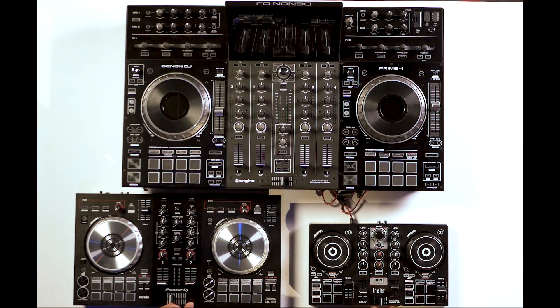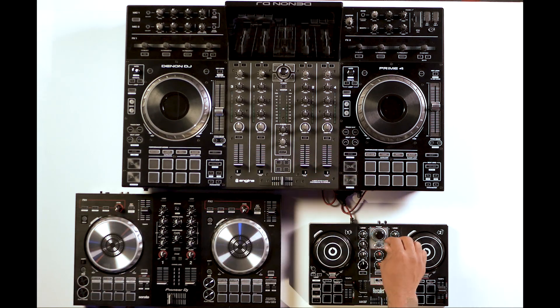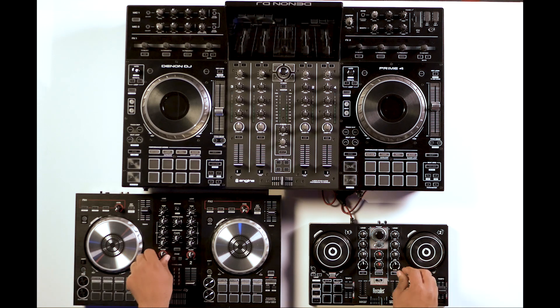Every DJ controller will have a certain set of functions that are consistent throughout the range, and that is your crossfader, your volume levels, your pitch controls, your master level, and your headphone cue. Next you'll have your EQ section, and then in some cases you'll have effects or a filter.